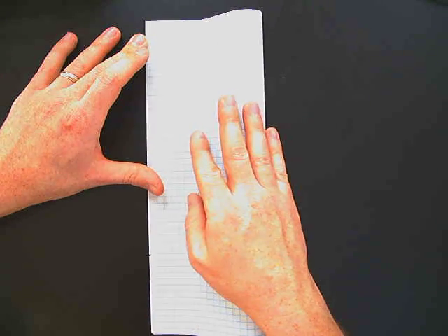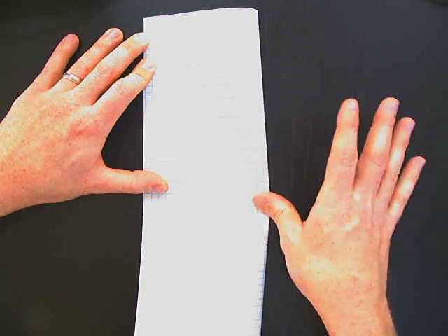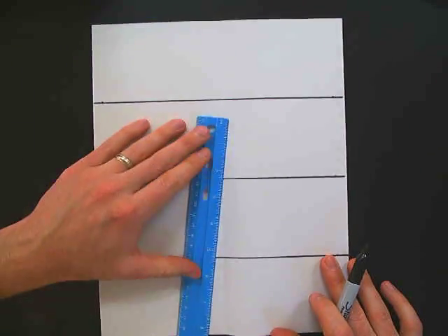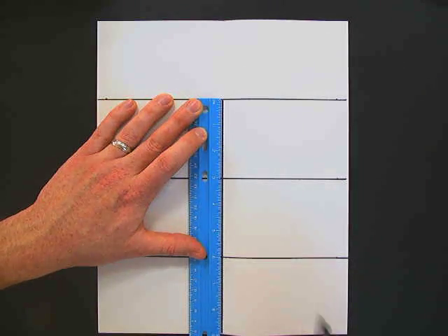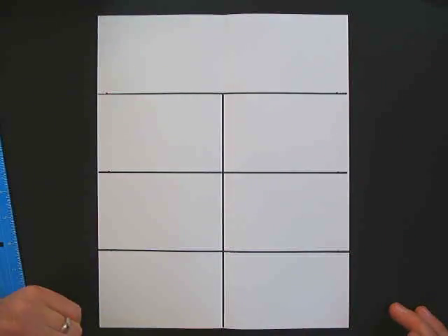The next step is to do a vertical fold and fold it right in half. Get a good crease on it and open it back up. Now we want to leave the top rectangle alone, but split the bottom ones in half. Take your ruler, line it up with the fold, and draw a line right down the middle so you have six smaller rectangles and one large rectangle on top.